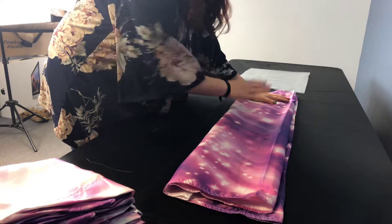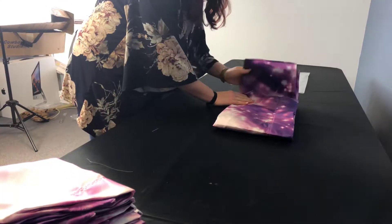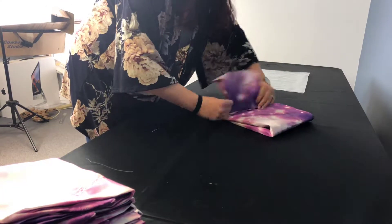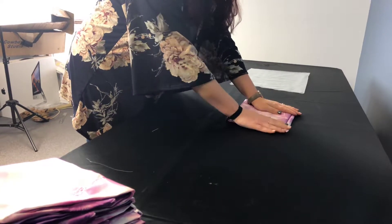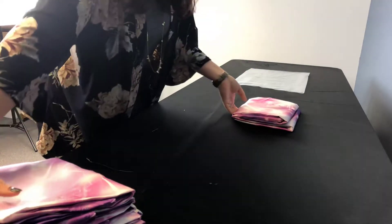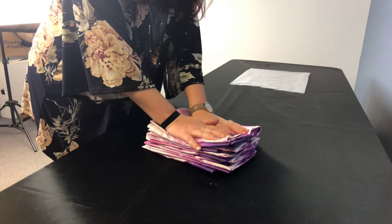You can either fold it in half a couple of times, or what we do here is fold it over and tuck the end in, then fold it over one more time so there are no loose edges hanging around. It kind of tucks it all in nice and tight, and if you fold everything the same way it makes it really easy to count and stack them up.